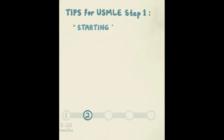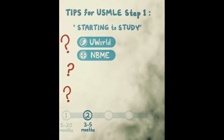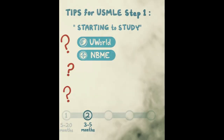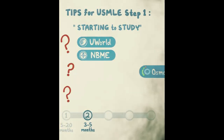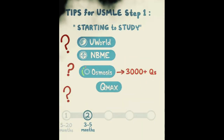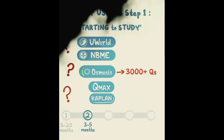Step 2 is starting to study — this is three to five months before test day. At this point, figure out which question banks to use. The two I'd recommend are UWorld and NBME — together that's about 4,000 questions. Do a couple of NBMEs to figure out your strengths and weaknesses. You also want additional practice board questions without using up all your UWorld questions yet. Consider Osmosis (3,000+ questions), QMax, or Kaplan QBank (both about 2,000 questions). It doesn't matter which one — just choose one and use it for learning.